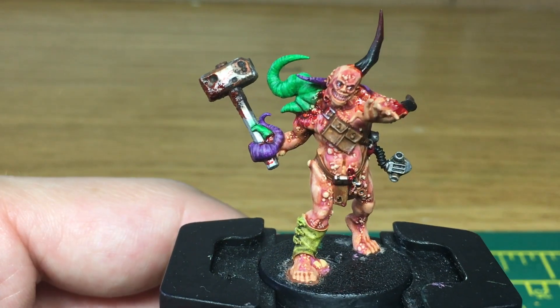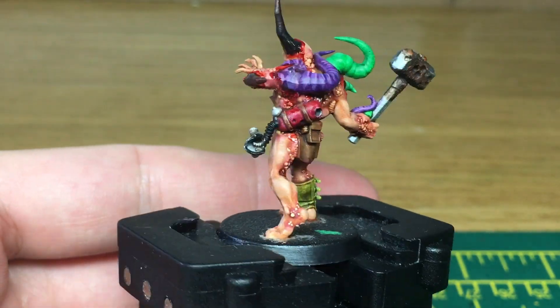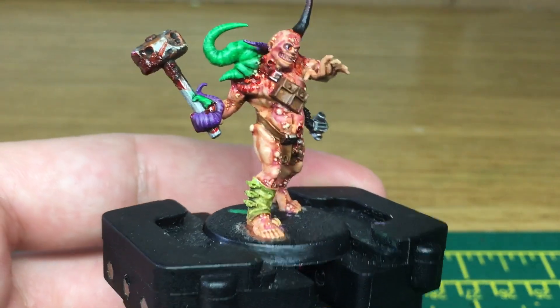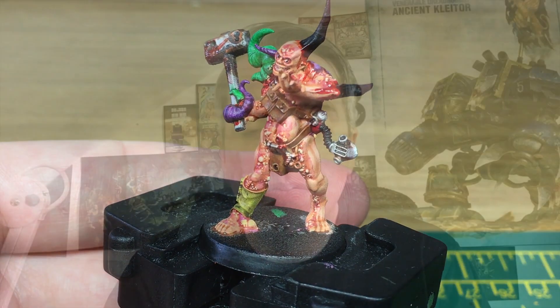And there we have the finished Poxwalker. Thanks for watching the video, I hope you've enjoyed it. If you have, please give us a thumbs up and subscribe to the channel so you don't miss any future content. Also think about subscribing to our other social media — links below. Thanks very much!